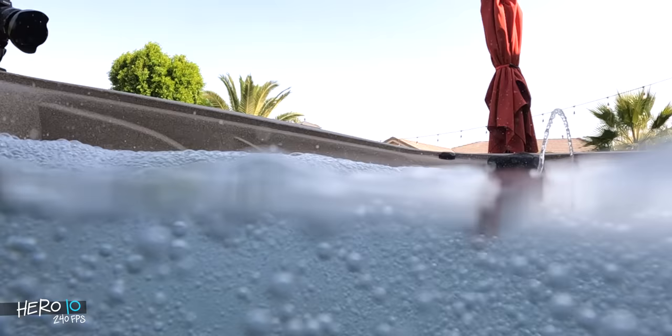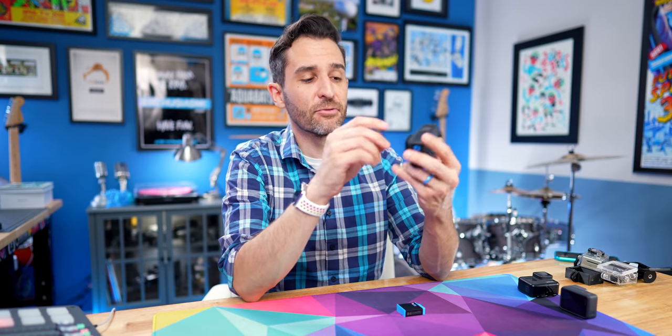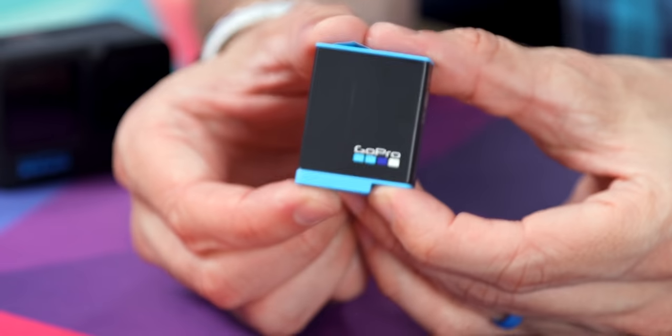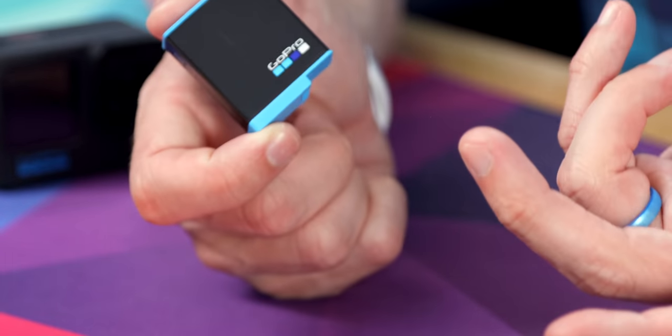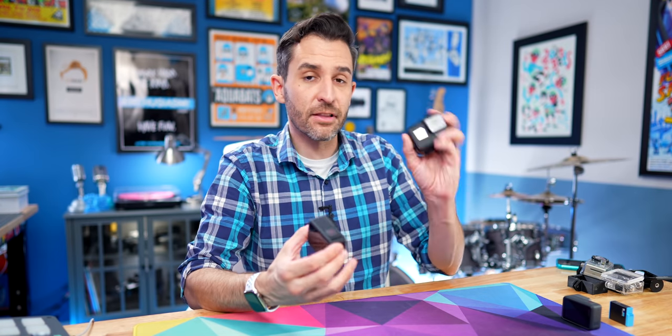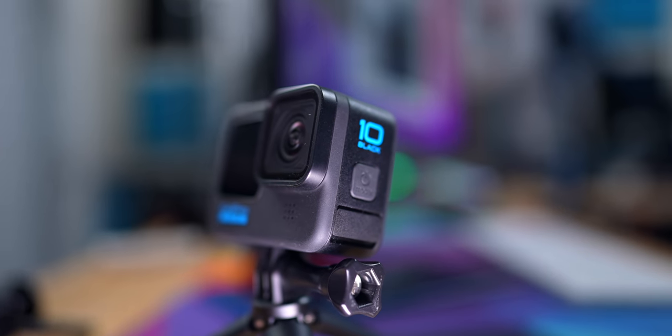The other couple of things I'm not a huge fan of are really not a big deal. Battery life — considering everything the camera's doing, recording at super high resolutions, it's really small and powering two displays — not getting eight hours from one battery pack is fine, as was the case with any other GoPro before this. Just get some extra batteries and you'll be fine. It does seem to drain a little bit faster than previous cameras, but I don't really consider that a problem given the benefits the Hero 10 brings.